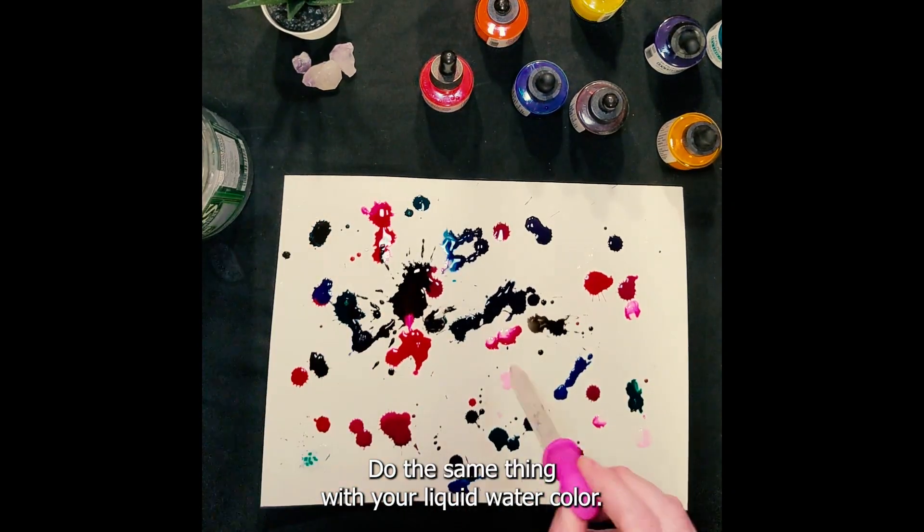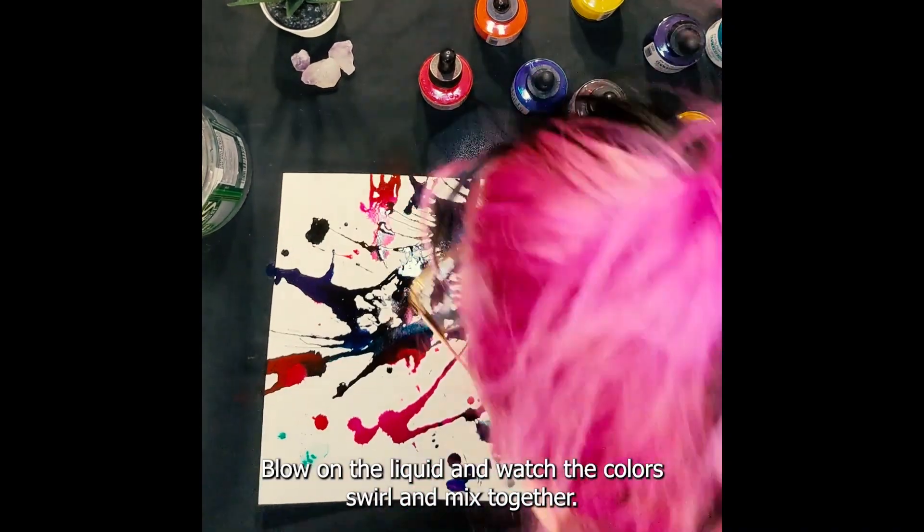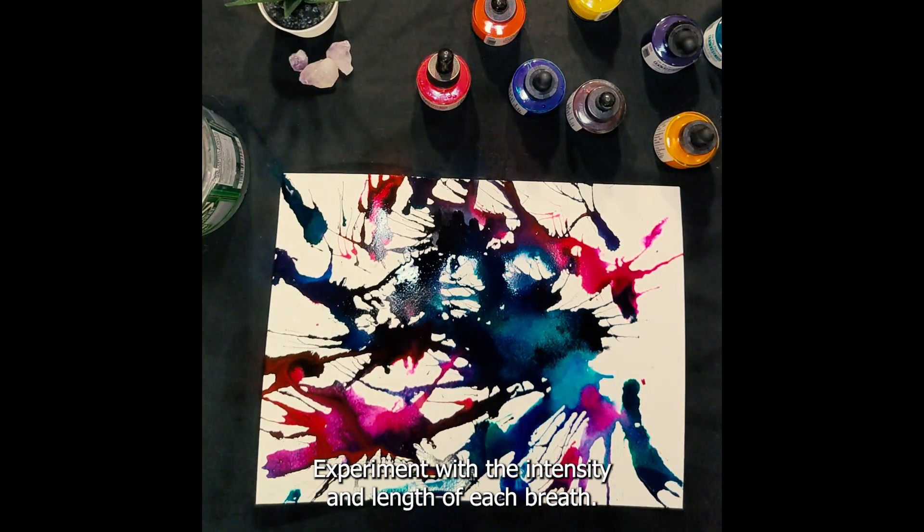Next up, add some color. Do the same thing with your liquid watercolor. Now here comes the fun part. Blow on the liquid and watch the colors swirl and mix together. Experiment with the intensity and length of each breath.